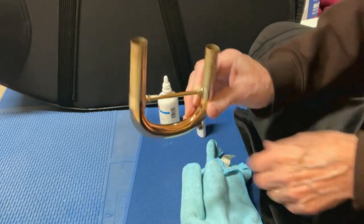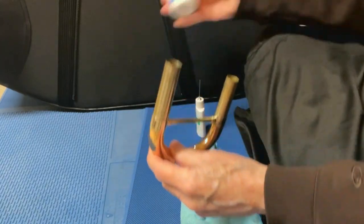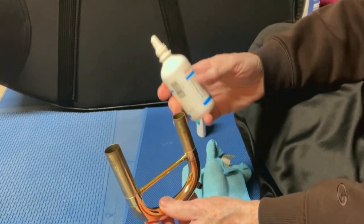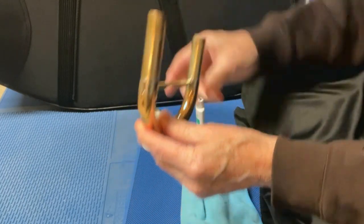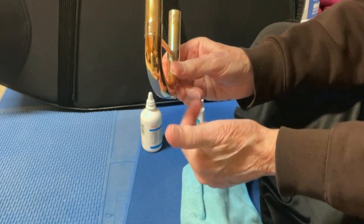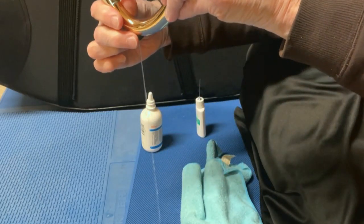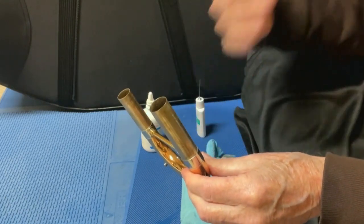The main slide seems to be the most trouble prone, but that's where everything goes through. So every day when I oil the valves, I take a little bit of alcohol — this is 99% isopropyl alcohol — I just squirt it in here, move it around a little bit so it can go back and forth across the hole, and then I just drain it. That keeps that nice and free for getting water out of the horn easily.